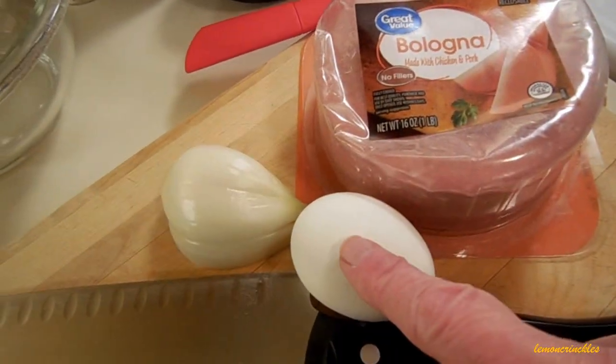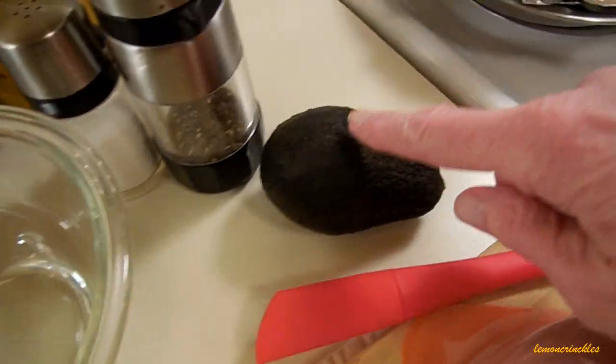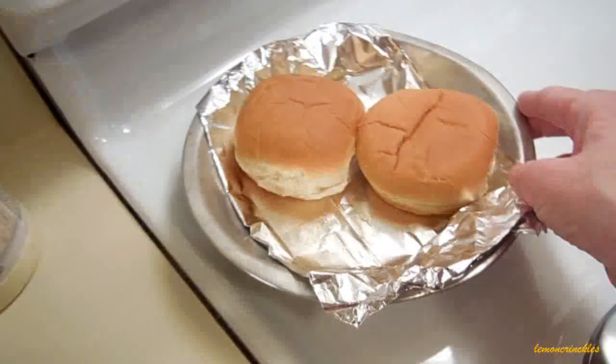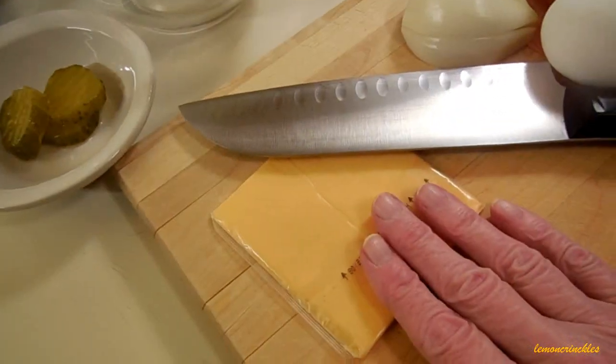I've got a hard-boiled egg, some onion, several slices of bread and butter pickles, an avocado, salt, pepper, mayo, some yellow mustard, and a couple of hamburger rolls — just plain old hamburger rolls. And then down here I have a slice of American cheese.